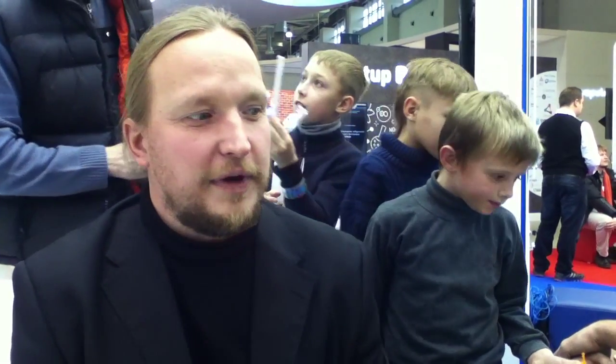Dear viewers, we are making the online report from the Open Innovation Exhibition in Moscow. It's 1st November and here we represent our open source project. It's named Scratchduino – Open Hardware for Education. My name is Pavel Frolov and I'm the producer of this project and I'm from St. Petersburg.